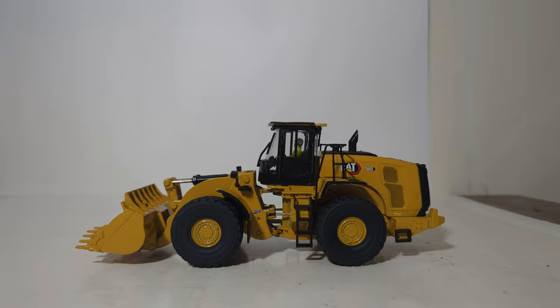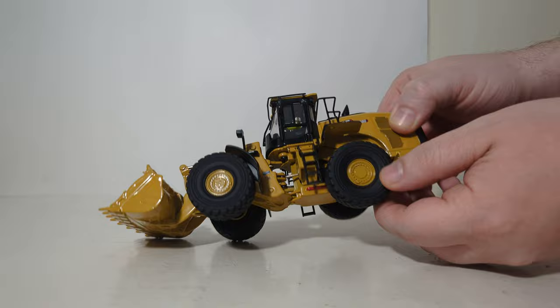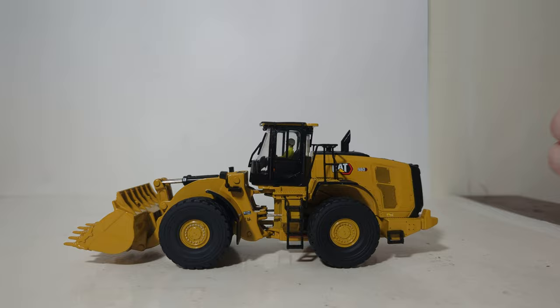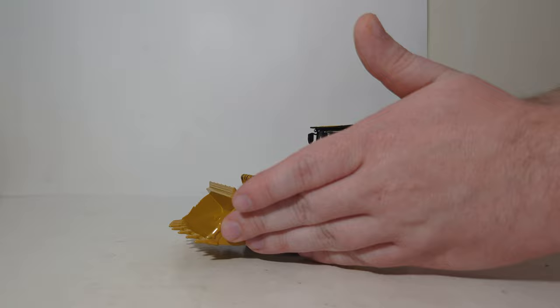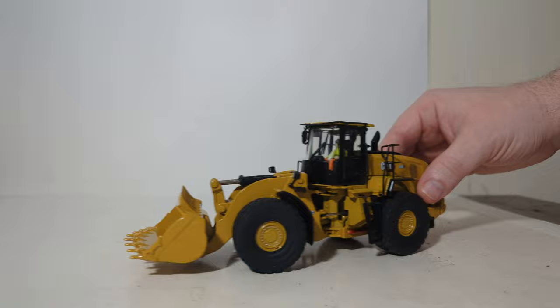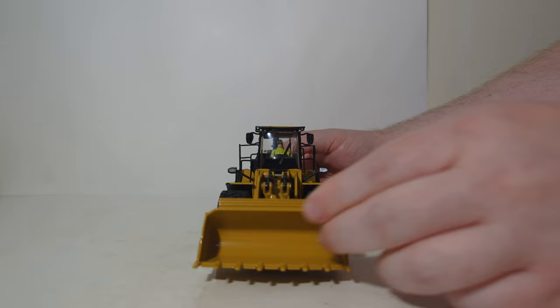Let's go through the wheel loader's functionality. This is a rubber tire machine and the wheels roll well. There is rear axle oscillation, as there should be, but the front axle is fixed in position, again as it should be. There are no opening doors — including the cab door and any engine side panels — on this model. Moving to the articulation, you can achieve a relatively decent and to-scale articulated pose of the machine turning, though it does seem to have a wider range to the right than to the left.